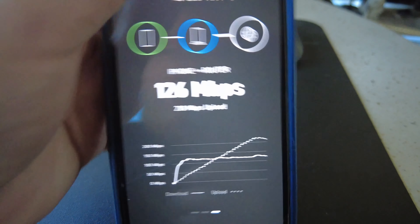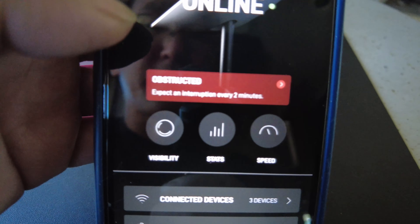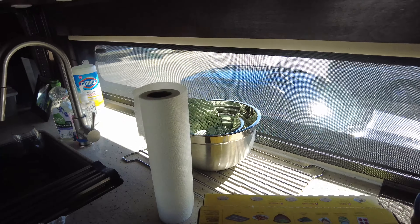Summary: iPhone to internet is 11 megs down and 2 megs up. Router to internet is 150 megs down and 5 megs up. iPhone to router is 126 megs down and 218 megs up. It's still saying I'm getting some obstruction and interruption every two minutes. I bet if I moved the dish closer to the back of the car where it could clear the RV it would be better. All in all, pretty easy to use so far.